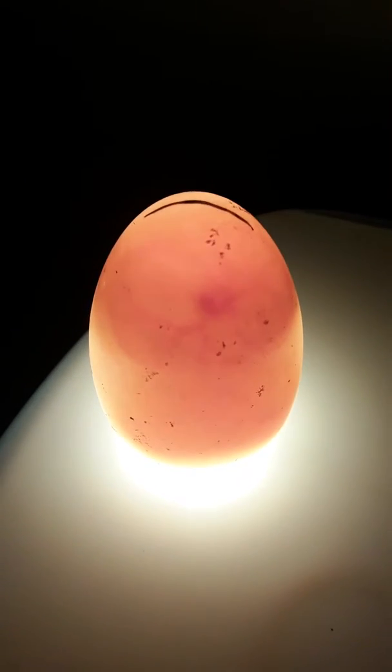Hold on, I need two hands to do this. This next egg is the biggest egg I've got — I don't know why he's so huge — but he is also fertilized. Let me stick him on there. He's not very old though, so he's not developed as much as the other ones.